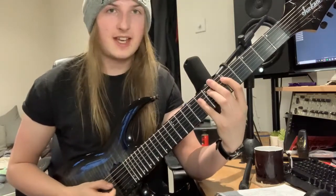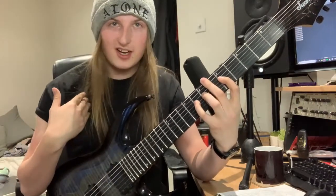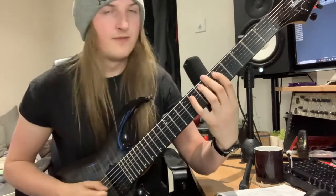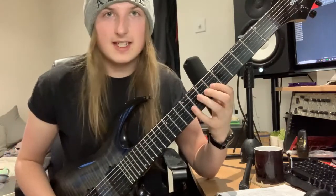What you need to do is know the scale. I'm going to break it down for you. On the A string: 5, 7, 8. On the D string: 5, 7, 8. Then on the G: 6, 7, 9.